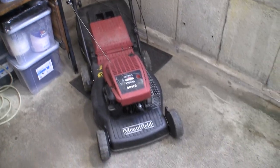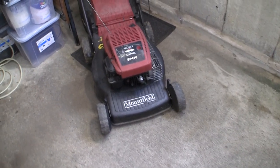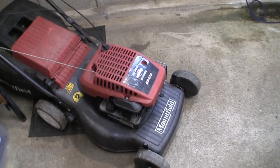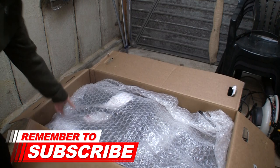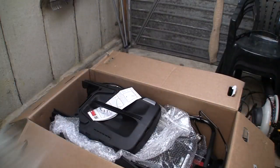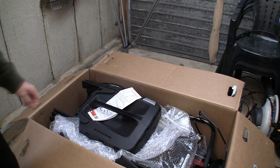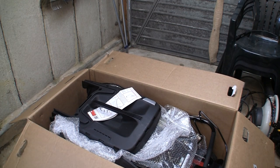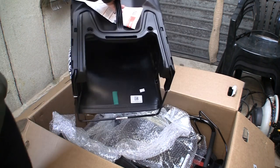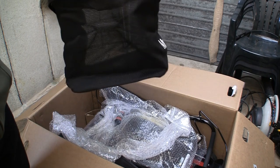I've got a link in the top right-hand corner to a playlist of all the videos related to Mountfield and Briggs & Stratton engines. As you can see, this is well wrapped, which is nice to see. Got a lot of bubble wrap. The handle looks like it comes fully assembled, and it's mostly already assembled as well. It's a nice new grass box.